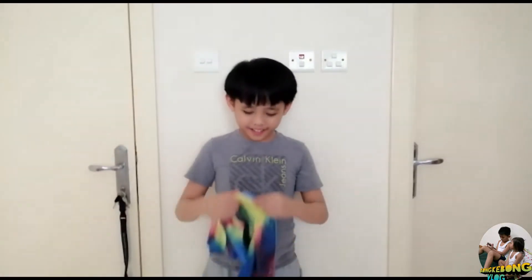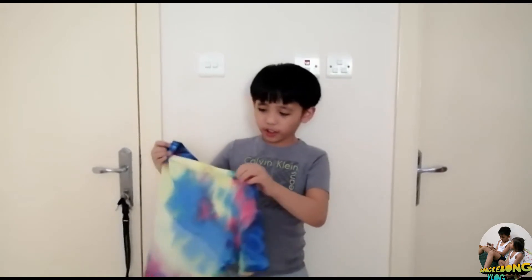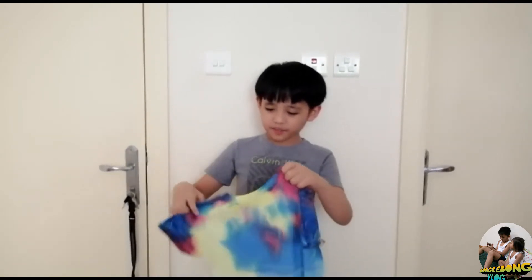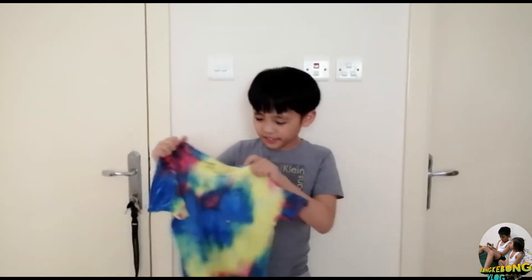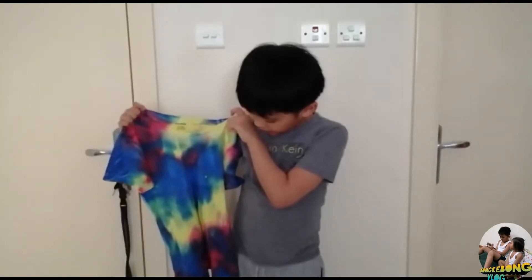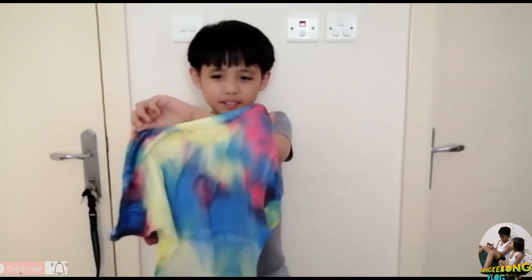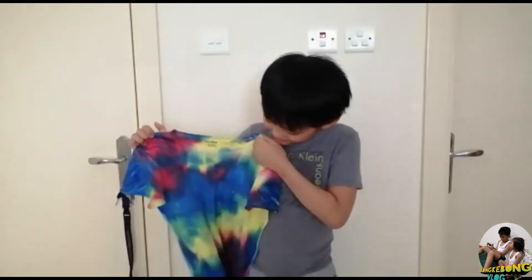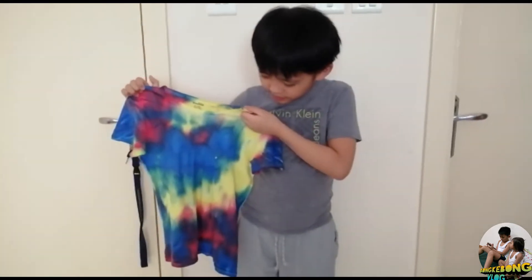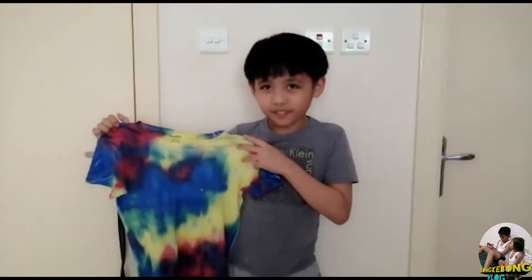Ta-da! Here it is! This is my final result after drying it under the sun. As you can see, the color is lively — the bright colors are dominant. See how beautiful it is, from the three colors that we only added. It became this beautiful and lively.